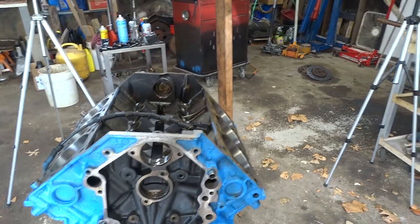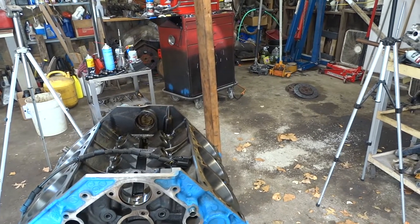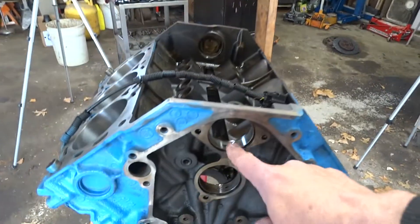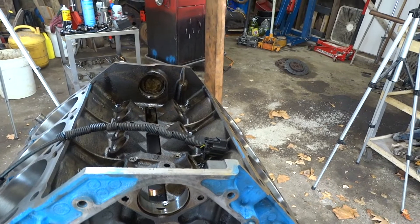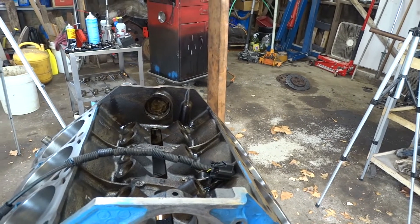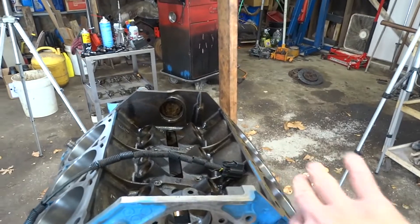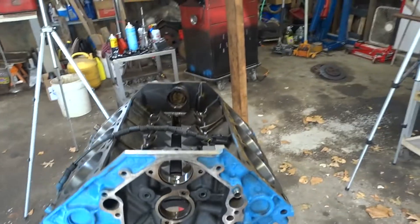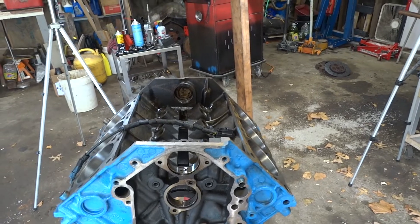They replaced the cam bearings but they didn't line anything up. They did at least line up for the balance shaft, but I'm not real sure how it ever got oil — it could just be because it floats. It doesn't have a load on it in any particular direction, it just vibrates. It's a counterbalance, vibration-dampening thing — half weight here, half there — just supposed to take out vibration.